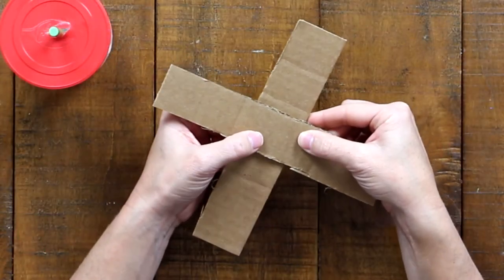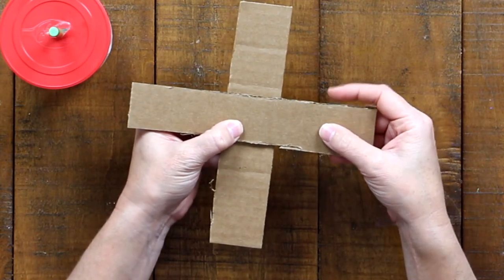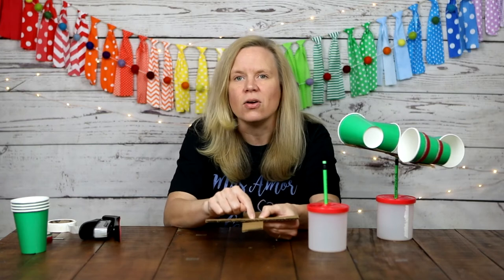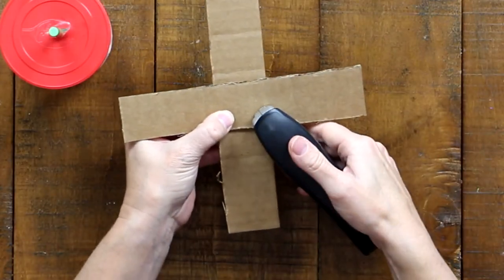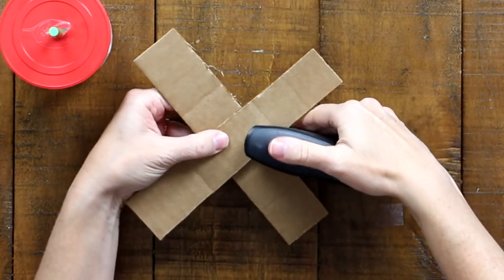The next step is to take your two cardboard strips and make them into an X. Once you have them centered, take your stapler and staple twice to keep the two pieces together — once on each side of the center. Make sure you do not staple right in the middle because something needs to go through there. This is something you may need to ask an adult or an older sibling for help with.